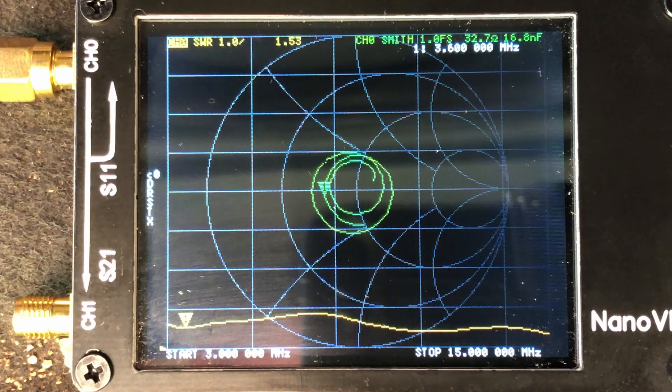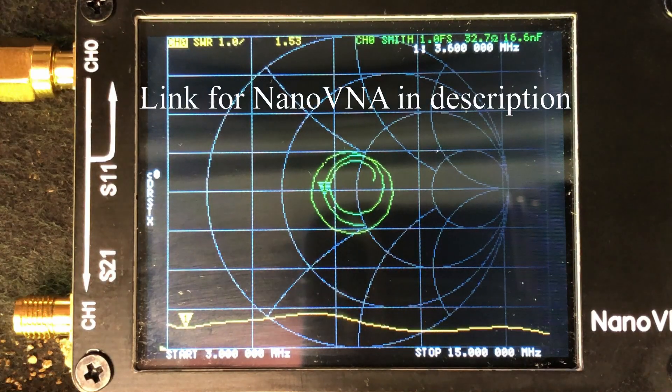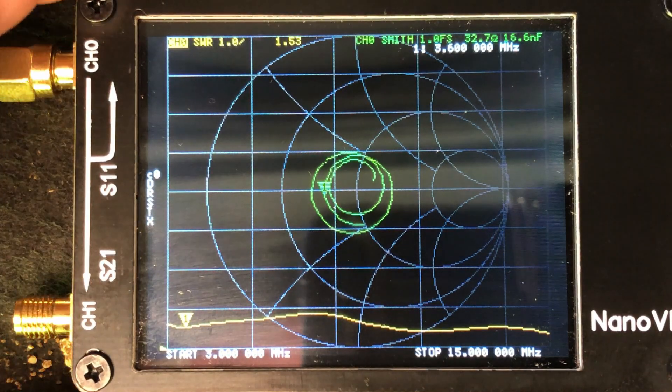Before we hook the antenna up to the radio, I did go ahead and hook it up to the nano VNA — what a great little SWR meter for field use. As you can see, and I apologize it's a little bit blurry, but that's right around 3.6 megahertz and we're running about a 1.53 to 1 SWR.